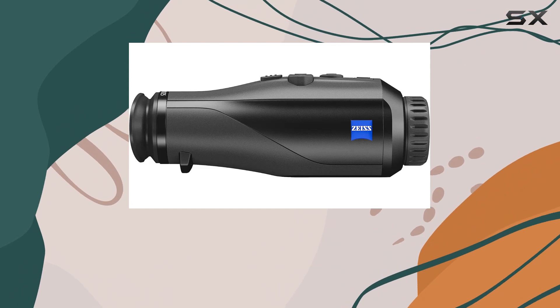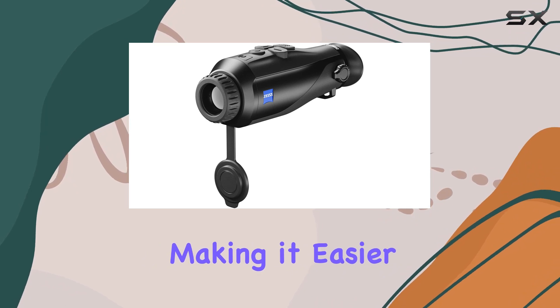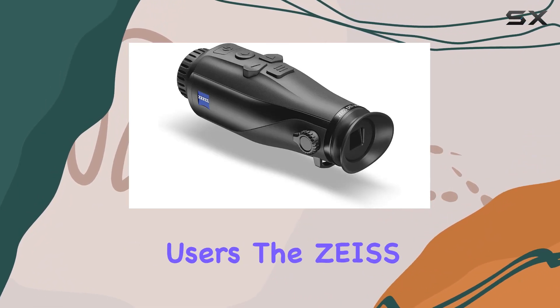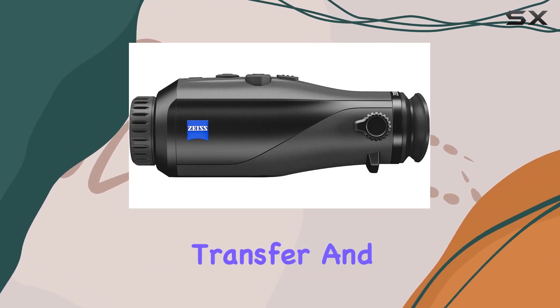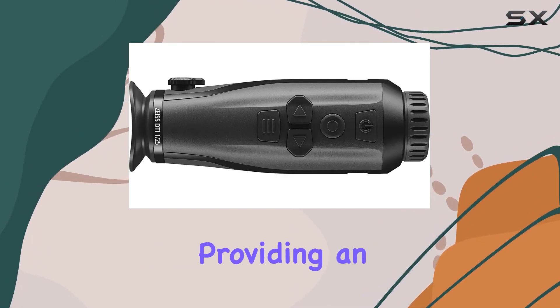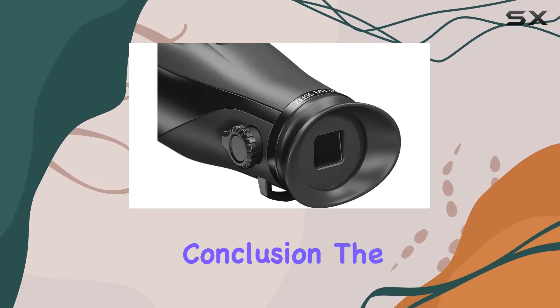The detection mode is particularly handy, highlighting heat sources while minimizing the cold background, making it easier to spot animals behind obstacles. For those tech-savvy users, the Zeiss hunting app enables data transfer and live streaming to a smartphone via USB or Wi-Fi.